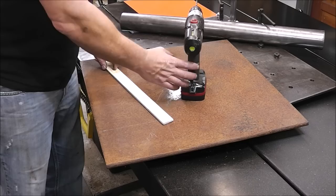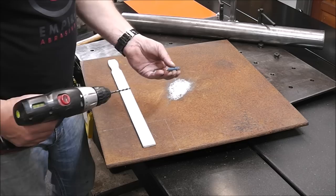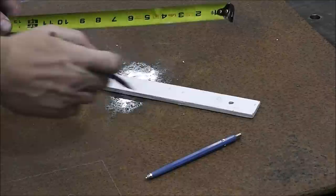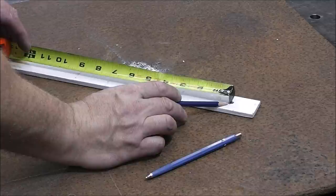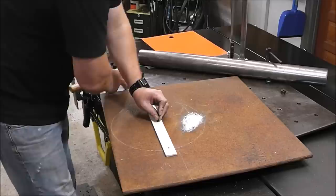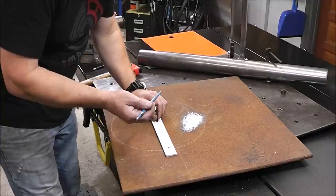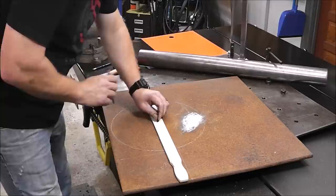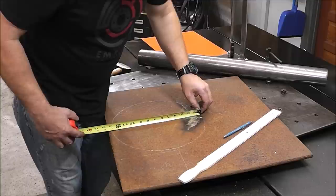Now I'll show you how to build a template for a perfect 13-inch circle. Take an old paint stirrer — a big one for a five-gallon pail — drill a hole in the end that fits your marker. Then mark half the distance you need: for a 13-inch circle, go six and a half inches. Drill another hole there, put a drywall screw as a pivot point, stick the marker in the other hole, and rotate it around to make a perfect 13-inch circle.